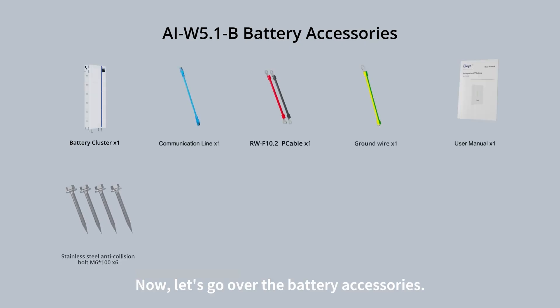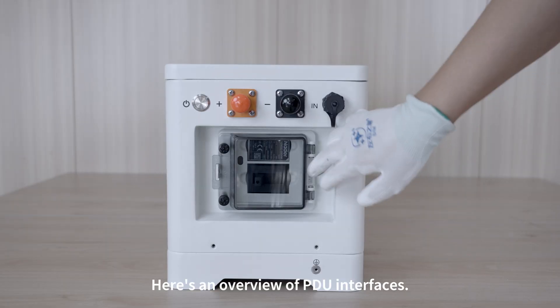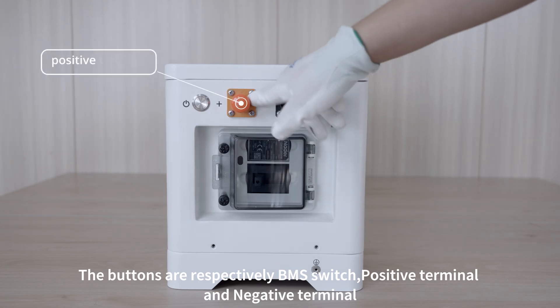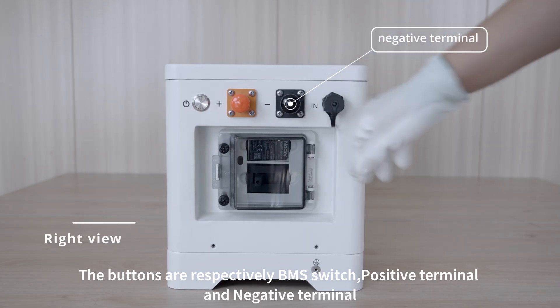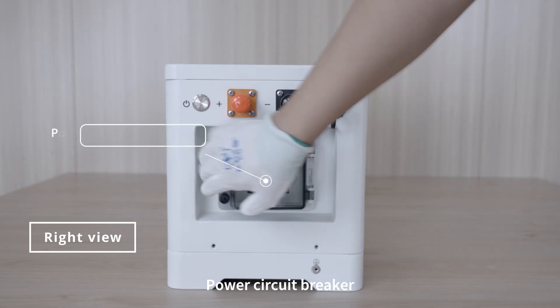Now let's go over the battery accessories. Here's an overview of PDU interfaces. The buttons are respectively the BMS switch, positive terminal, and negative terminal. Also included are parallel communication, I-N port, and power circuit breaker.